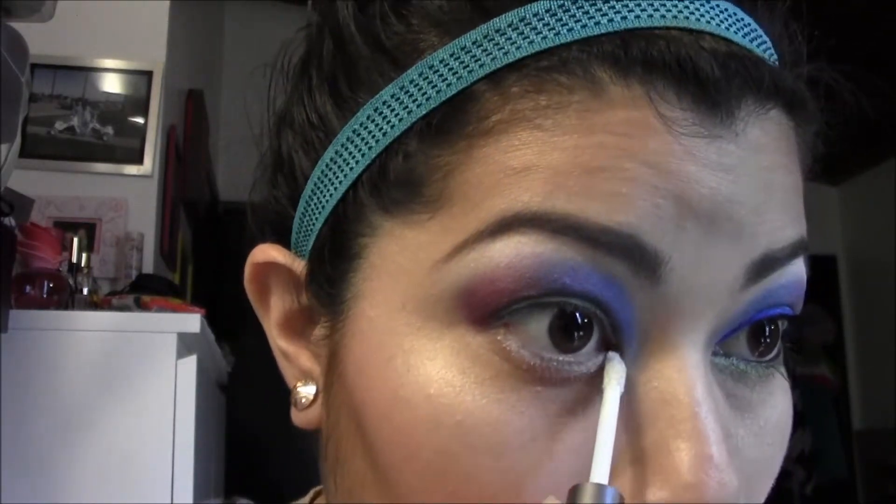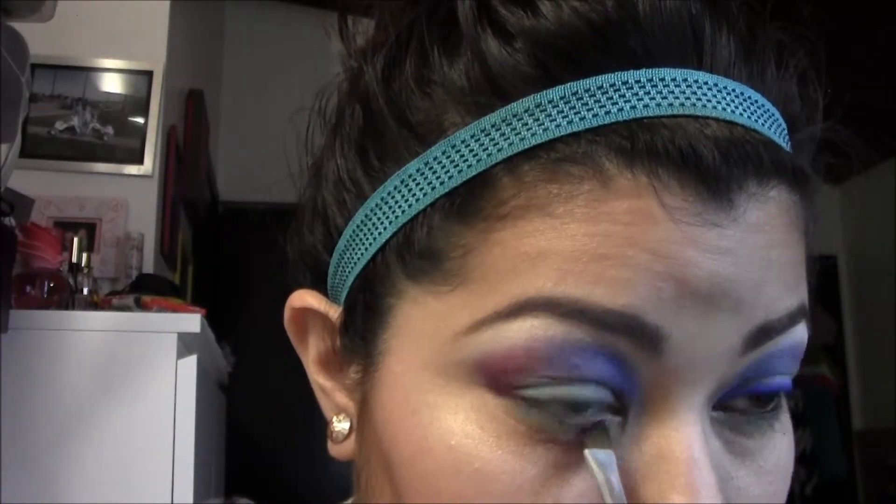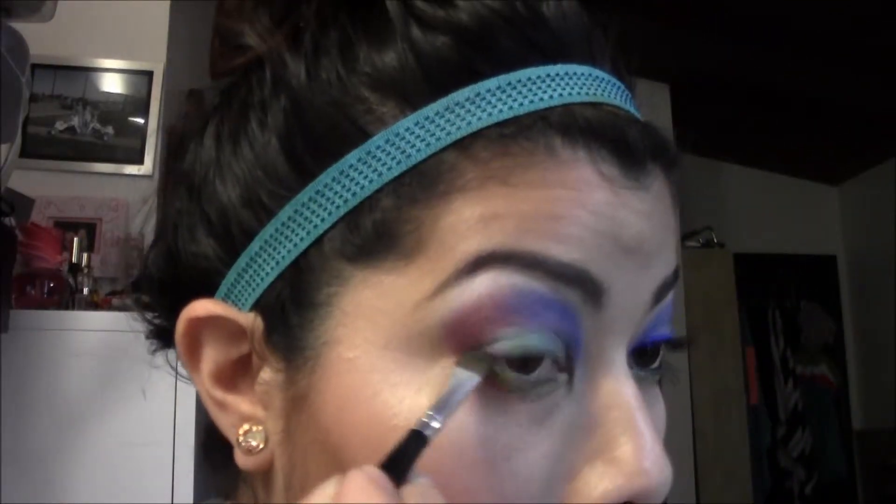Taking a little more of that Urban Decay Cream Shadow and putting it on the lower lash line. Then I'm taking the last color of the palette, which is a really pretty lime green, and packing that on the lower lash line. That base is going to make the color pop and last all day — and it did. I had a hard time taking it off with my makeup wipes later that night.